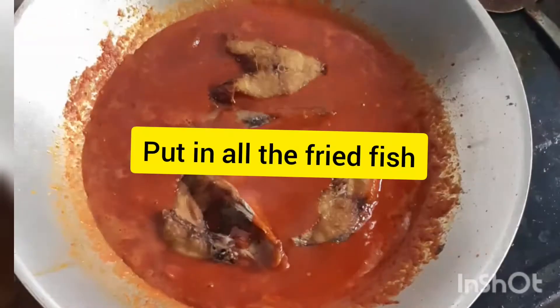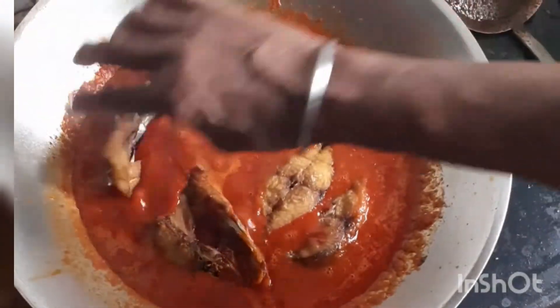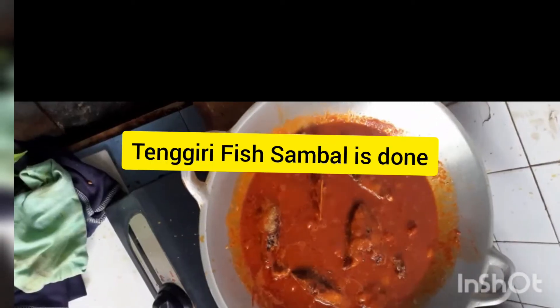Add in the fried fish — tengiri fish — and put it inside the pan and mix it well.